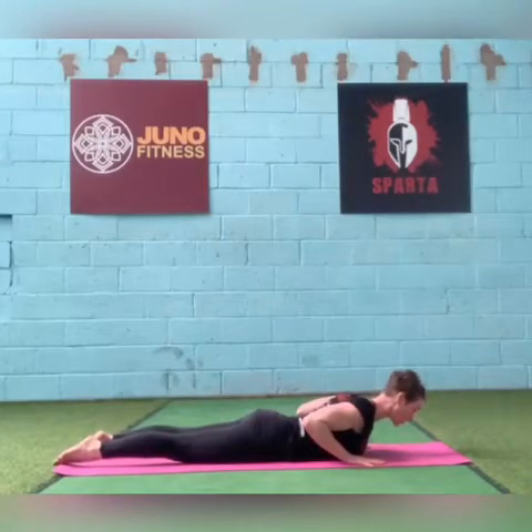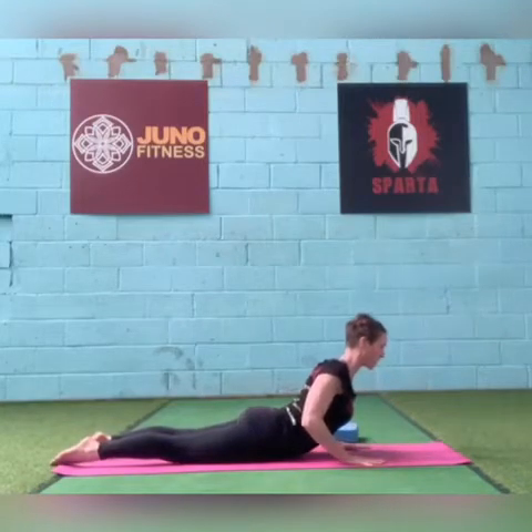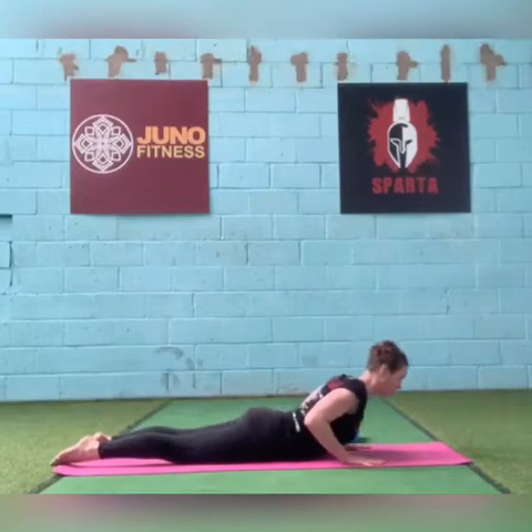Look forwards, push your hands into the floor, lift your chest up — keep hugging your elbows into your ribs. Mini back bend. Keep your legs really, really strong here. Squeeze your bum and squeeze your legs. Then come back down. Take your forehead to the floor.